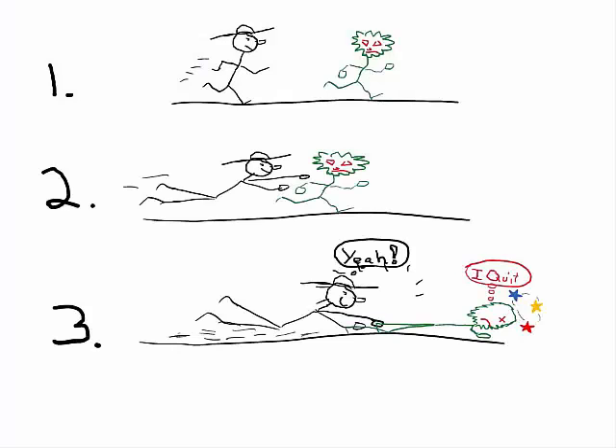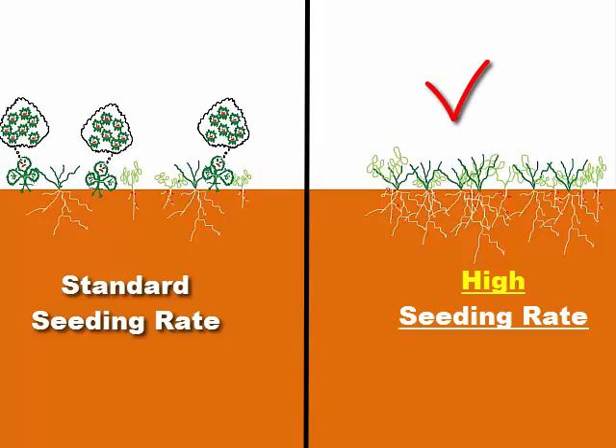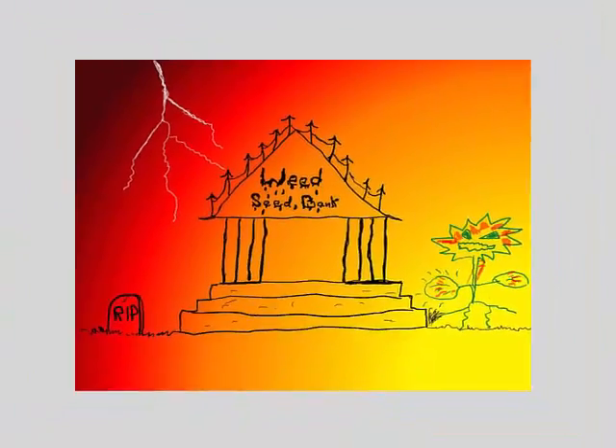So how do you tackle this weed problem in cover crop mixtures? Well, increasing the cover crop seeding rate to make the cover crop more dense or crowded works really well, because high density cover crops shade the soil quickly, which stunts the weeds and prevents them from producing all those unwanted seeds. Over time, this will reduce the size of the weed seed bank.